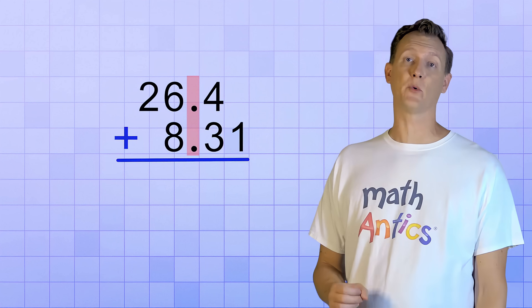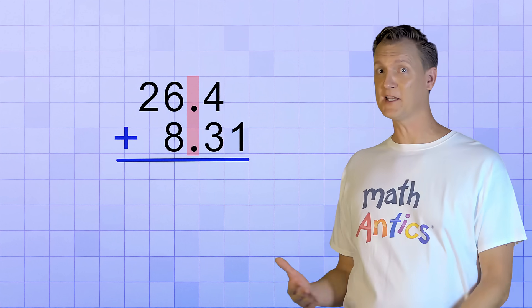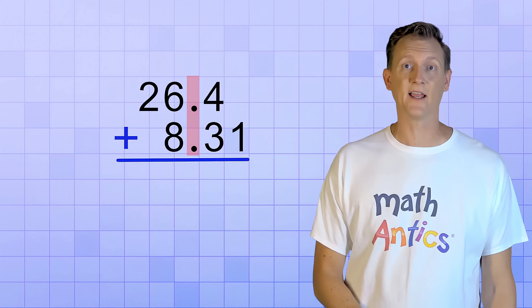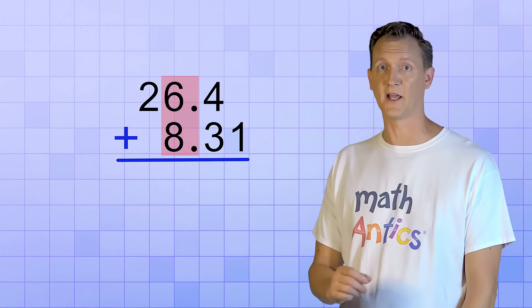But wait — isn't that the same thing as lining up the ones place digits? Yes it is! That's because the decimal is our reference mark that always goes between the ones place and the tenths place. So lining up the decimal points is the same thing as lining up the ones places. It makes sure all the number places line up in columns.